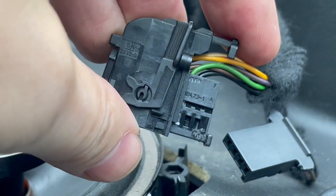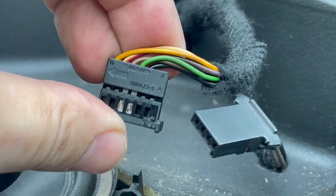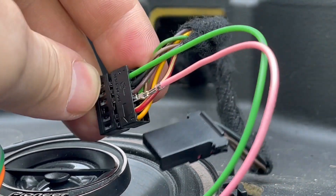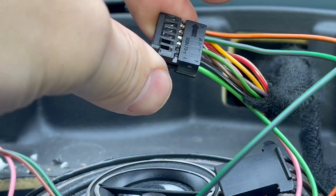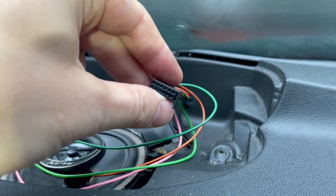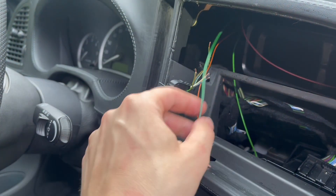We feed the wires through the hole, then we need to remove this connector. There are two small tabs to push down, and the inner piece slides out. We slide it out because we are going to insert four new pins: green into the number one spot, pink into the fourth spot, then brown-orange into position 12 and gray-green into position 11. Then we cut off the black connector tab on the opposite side of the green wire.